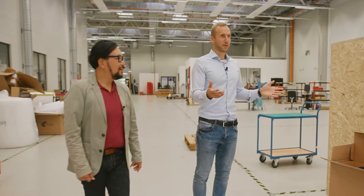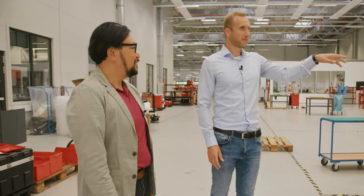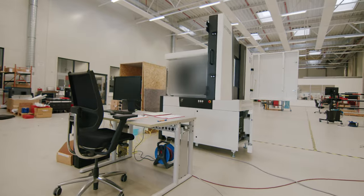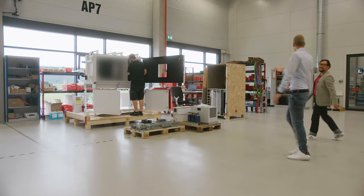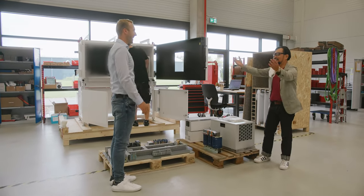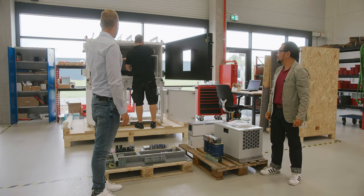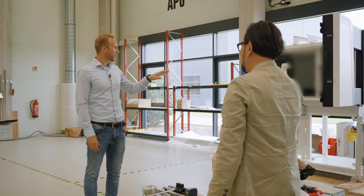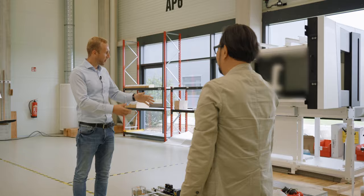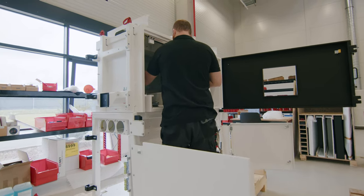Now we are directly in the area where the Metrotom 1 is being built. You can already see we have three Metrotom 1s over there — let's have a quick look at one. Here we are: the area where a new Metrotom 1 is born. This is very much a raw housing currently — you can see it's quite empty. The big maintenance door is open to have good access, and on the downside, this is the area where those main components are being assembled.